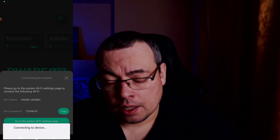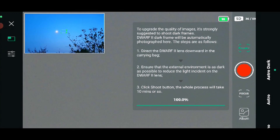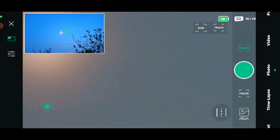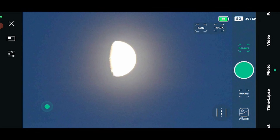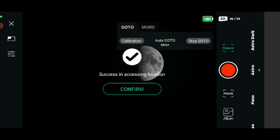After connecting the Dwarf 2, I moved the telescope and pointed it toward the moon, then moved the optical tube to see the moon through the wide-field lens. To center it, use the joystick on the left part of the screen. In this firmware version I tested lunar tracking — daytime lunar tracking mode is not currently available, so I needed to go to astro mode to be able to track the moon.